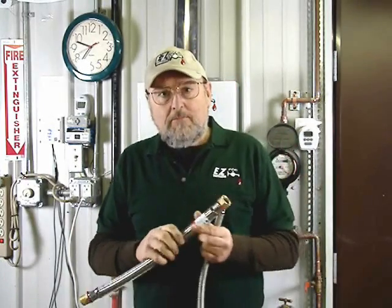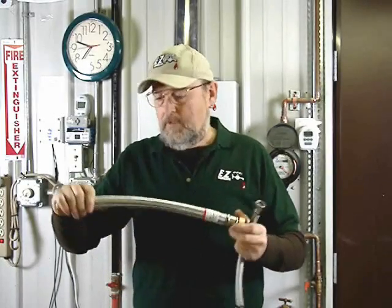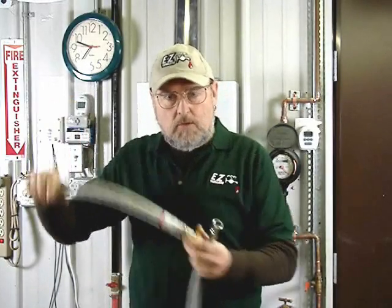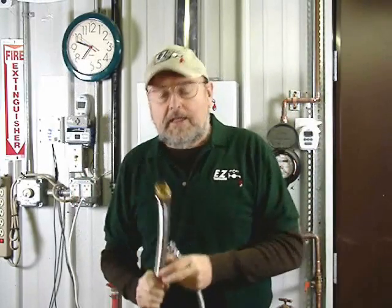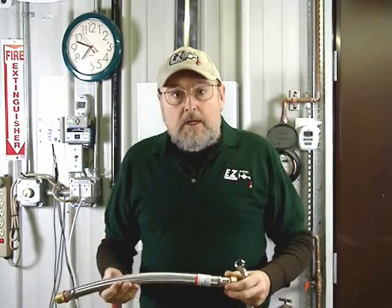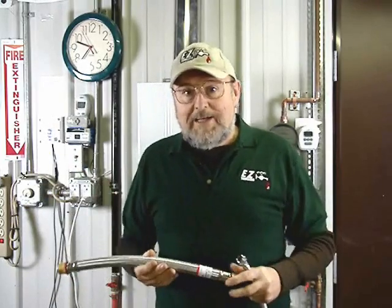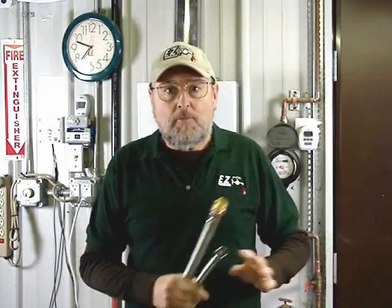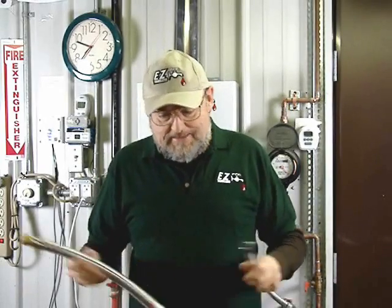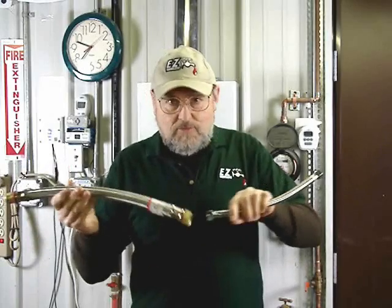Another common mistake that we've been seeing is that people are disconnecting the old tank heater. Maybe it has a connection like this that goes into the heater, with the cold and the hot coming out on the top of the tank. They have those two water lines that they've disconnected. They've removed that tank heater and located the tankless heater in another place, and their deduction is to take those two lines and join them together.